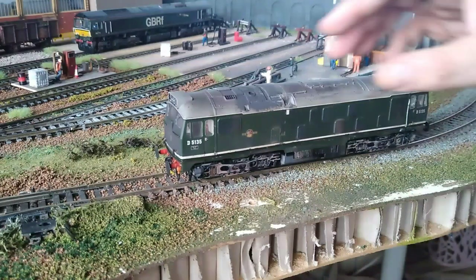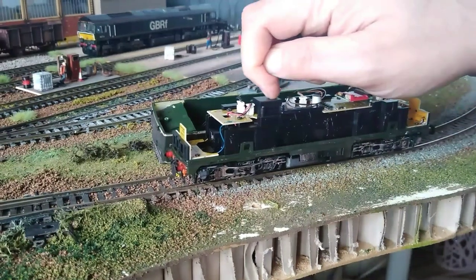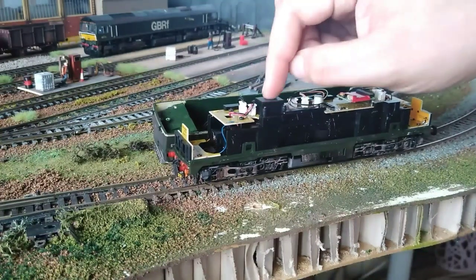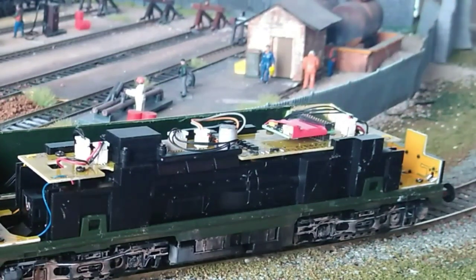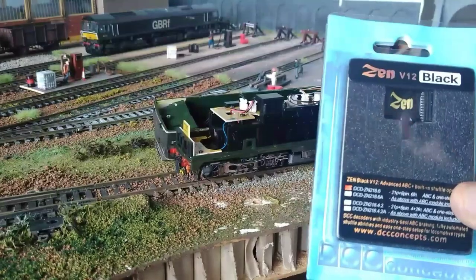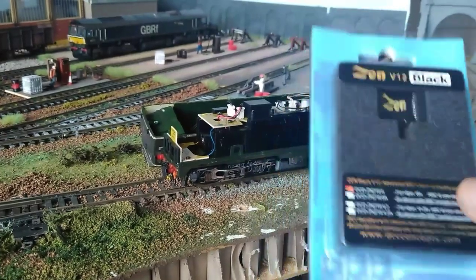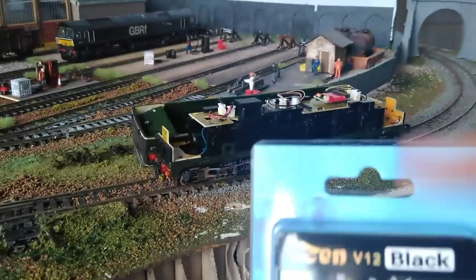First things first, the power to the track is off. I'm going to take off the body shell. There is space here for a speaker, though as it is there isn't one fitted. What I need to do is replace the chip with a better chip. The chip I'm going to use is a Zen V12 — I've used these before. This is the 21-pin version but it also comes with a tail so you can connect it to an 8-pin loco, so it works with both.